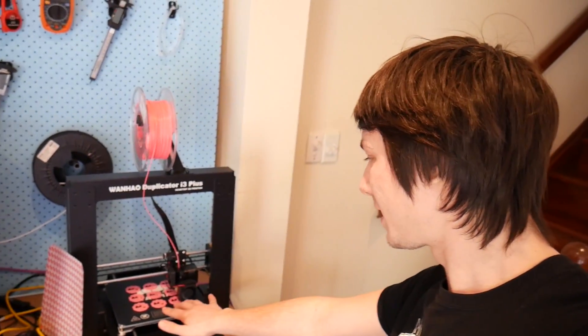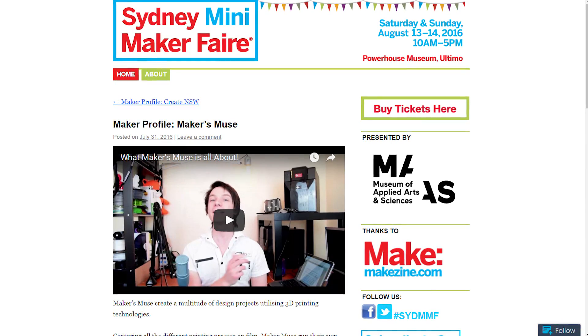Back in Sydney with a huge amount of work to do. I'm currently testing the Wanhao i3 Plus — let's have a look at that. I'm currently printing some Makers Coins because next weekend is the Sydney Mini Maker Fair, and I'm going to have lots of these to give away at my booth.